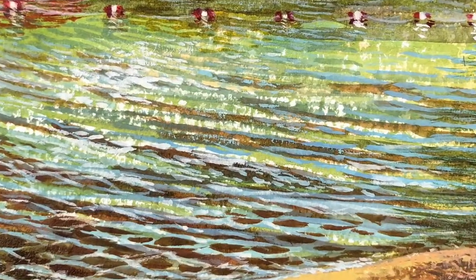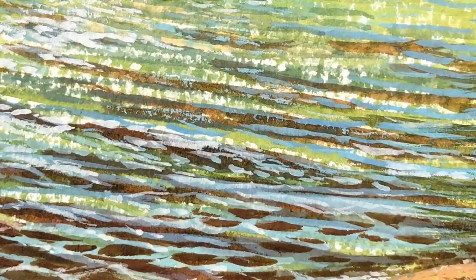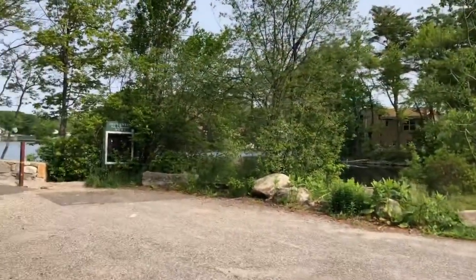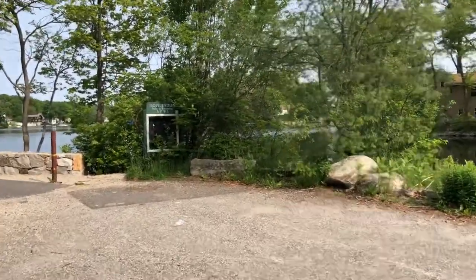Thanks for joining me on Artwork by Mary. I'm going to show you how I made this watercolor painting of a lake scene on location, and since it is on location, I thought it'd be good if I showed you the area of the park that you enter, all the way through to where I selected my spot.